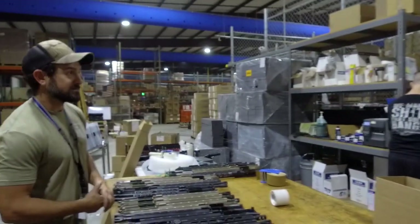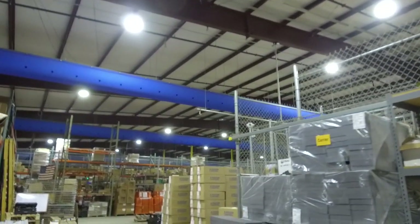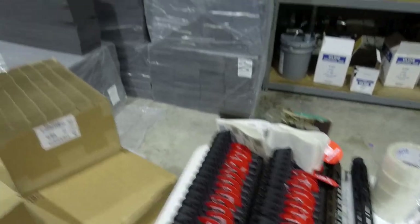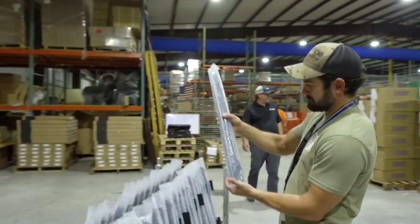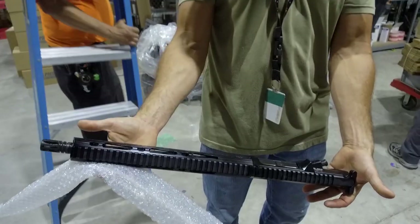Everything over here is the web store. The web store gets the order and they bring it over, box them up — these are people who bought online. That's customer service in the back room with a couple of folks on the computer. Some DB9s ready to go, and some .308 13-and-a-half-inch about to go out the door.